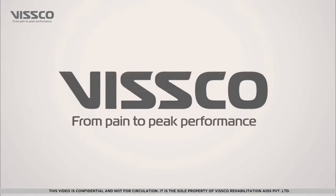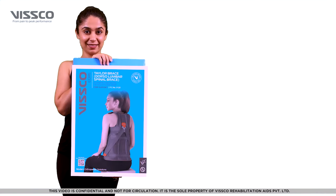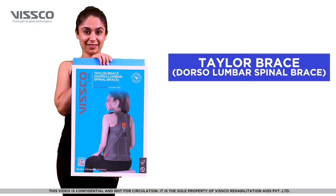Hi there, greetings from Wisco. Let us now see how to wear the Wisco Tailor Brace, also known as Dorsal Lumbar Spinal Brace.